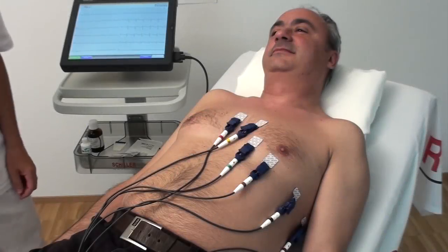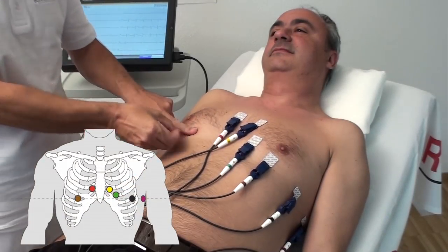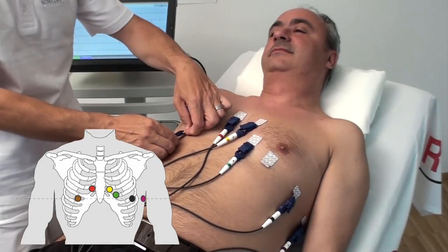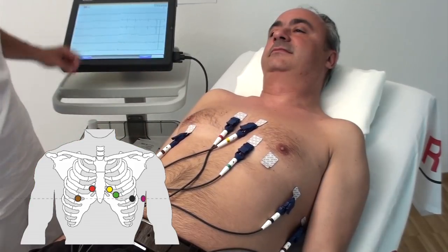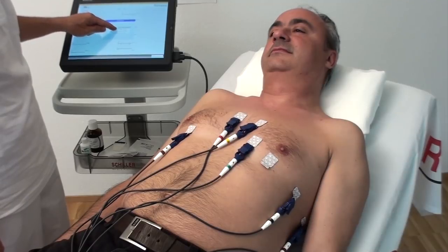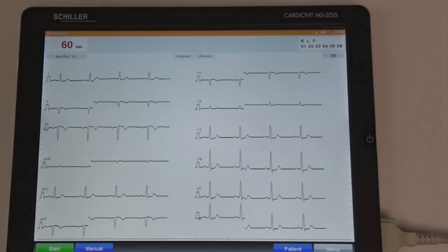Right precordial lead C4R is recommended for patients suffering from a myocardial infarction with inferior ST elevation. The electrode C4, brown, needs to be repositioned in the inverted C4 position. Check the ECG signal on the screen and ensure that a good signal is displayed.